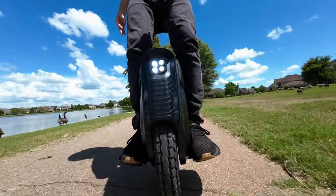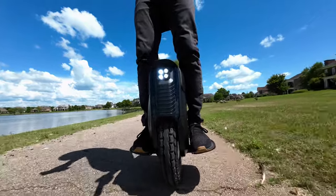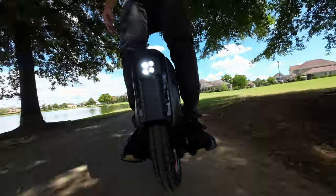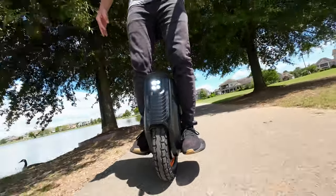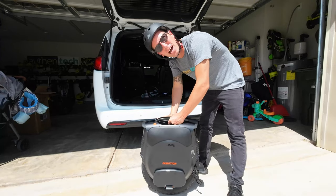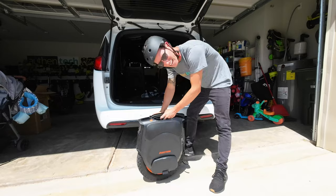One small glitch I found with that speaker: if you have music playing and the sound wave turned on — which is that fake motor sound when you accelerate — you can hear it cutting in and out. This thing weighs 65 pounds, so sure you can kind of lift and move it around, but man, it is dang heavy.